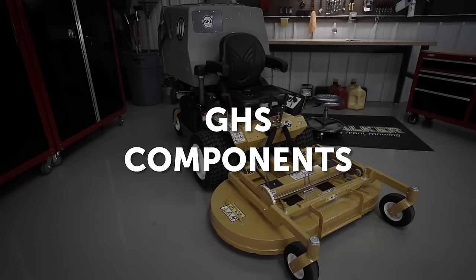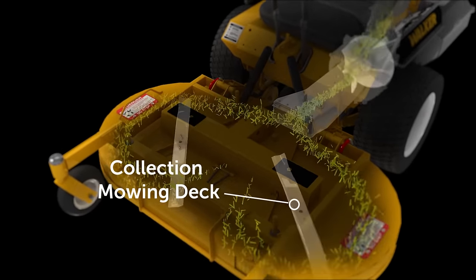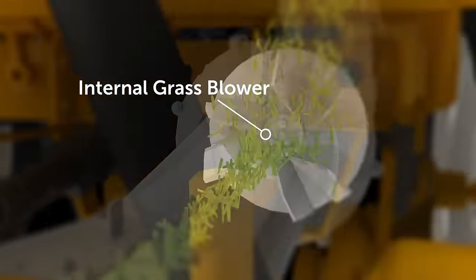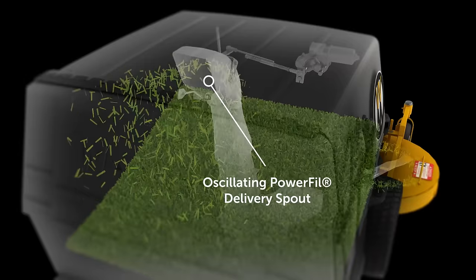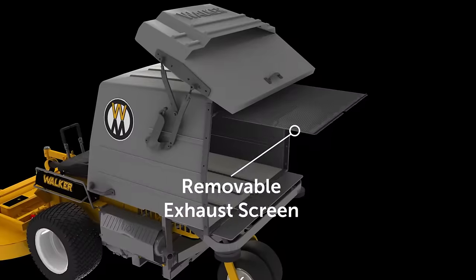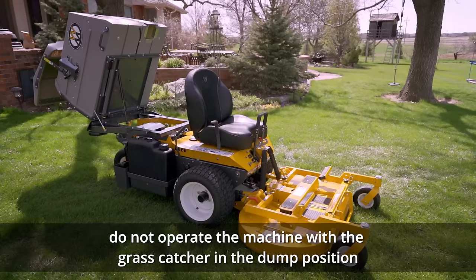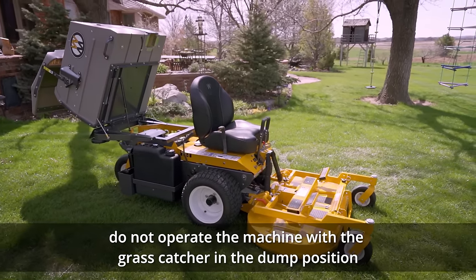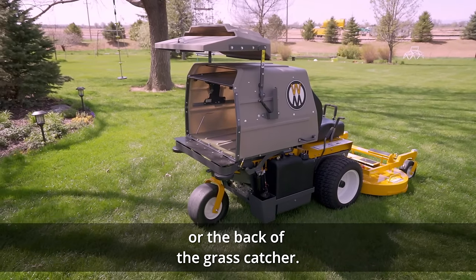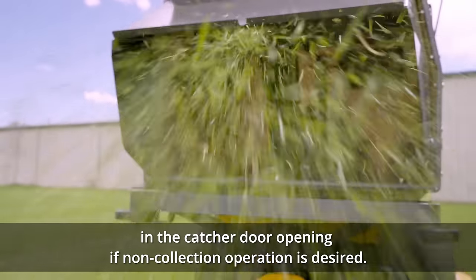GHS components: The grass handling system, known as GHS, consists of a rear discharge collection mowing deck, a deck discharge chute, an internal grass blower, a catcher delivery chute, the oscillating power fill delivery spout, the grass pack vane switch, full signal horn, removable exhaust screen, and grass catcher assembly. For GHS-equipped models, do not operate the machine with the grass catcher in the dump position or with the catcher door open. Dangerous projectiles may be thrown out of the blower discharge chute or the back of the grass catcher. An optional no-catch deflector may be installed on the catcher door opening if non-collection operation is desired.